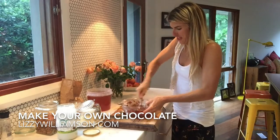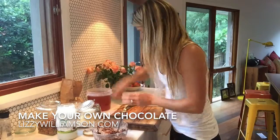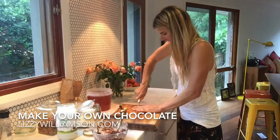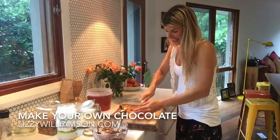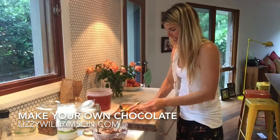Wow, that is looking so good! People find it quite amazing that you can make chocolate, and it's so super easy.